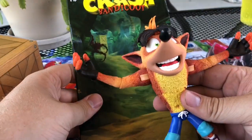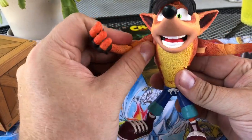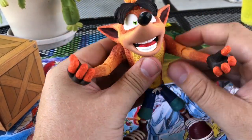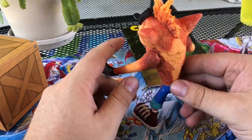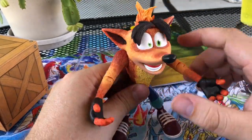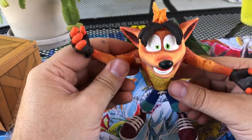So yeah, this is my review on the Crash NECA figure from 2018. See y'all next video.